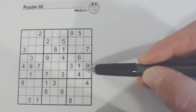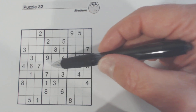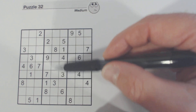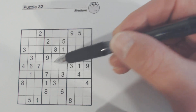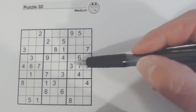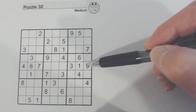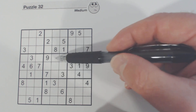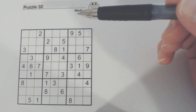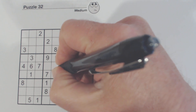But before I fill that in, I want to show you the complementing row. We've got a column here with these two cells, and a row here which will determine what these two numbers are. Right now we've got all six numbers outside of this box filled in, so we'll know what these two numbers are. We've got a three, one, nine — and there's a three and a nine already, so one of these is a one. And we've got a four, six, seven — we've got a four and a seven, so one of these is a six. So we've got a one and a six, and there's a six and there's a one, so we know that's a one and that's a six.